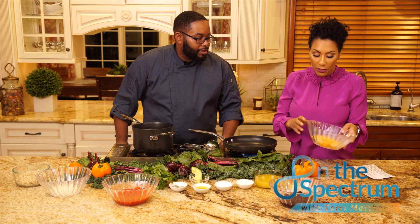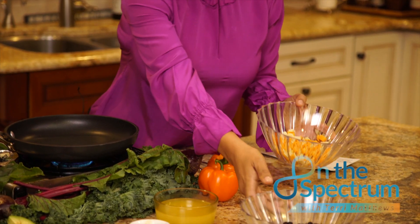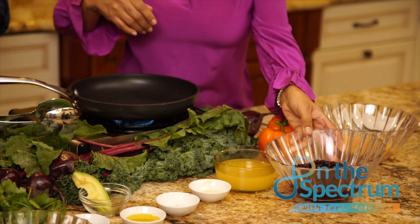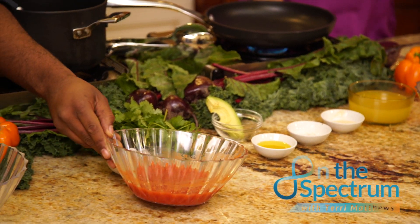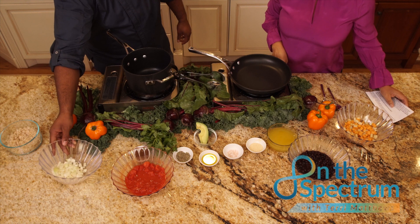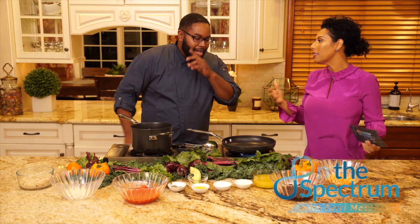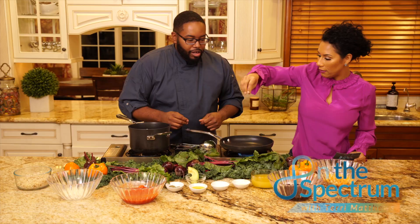It seems like you have some awesome ingredients. We have sweet potatoes and yams, black beans — high in protein — stewed tomatoes, a yellow Spanish onion, and we have brown rice. We're going to sprinkle a little salt on there as well.